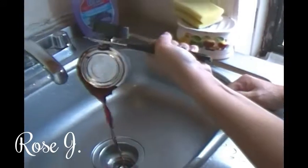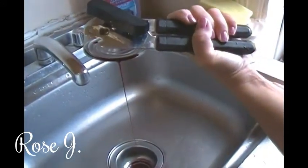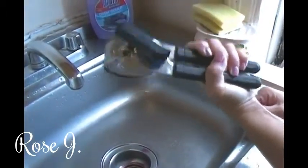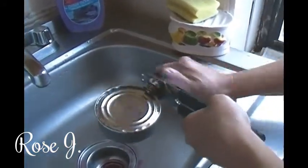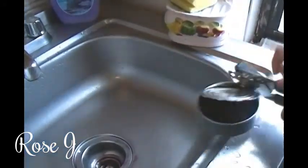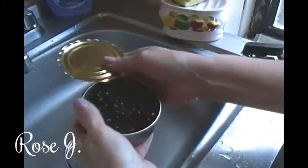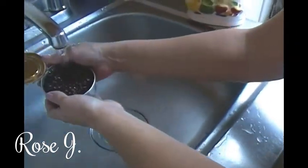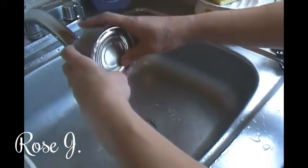I'm going to open up the can and drain it — drain the juice — just like the instructions say. Opening up the can and there go the blueberries. It says to rinse, so we are going to rinse them. That's the reason why I didn't take the lid all the way off.